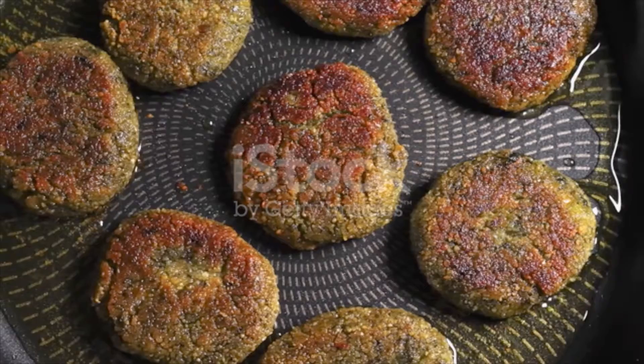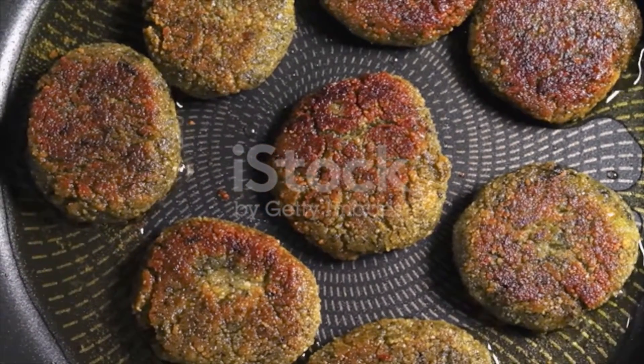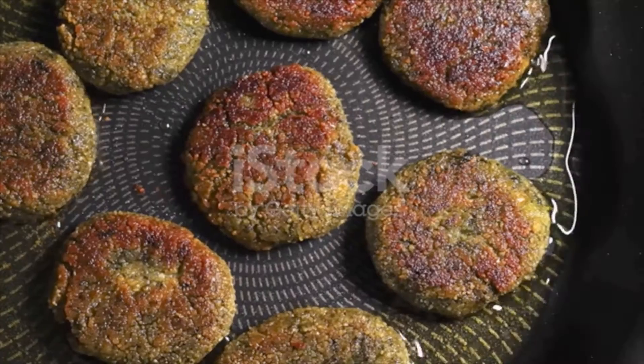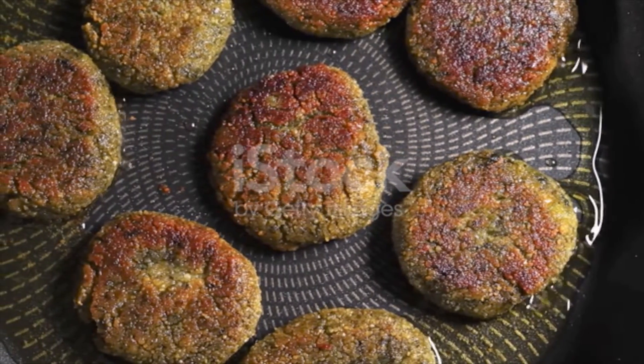Refrigerate for at least one hour, or up to one whole night, until ready to cook. Just before frying, add the baking powder and sesame seeds to the falafel mixture and stir with a spoon.